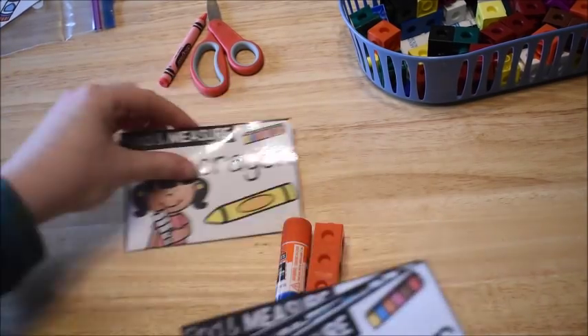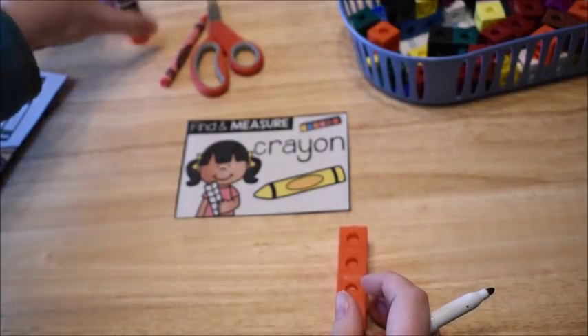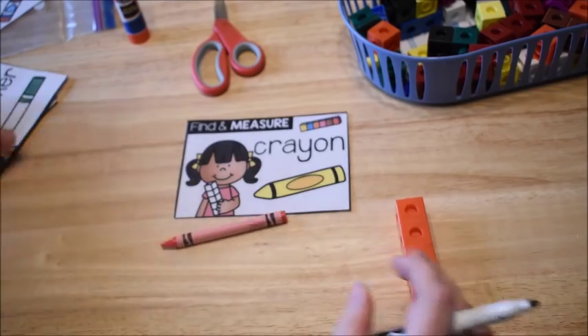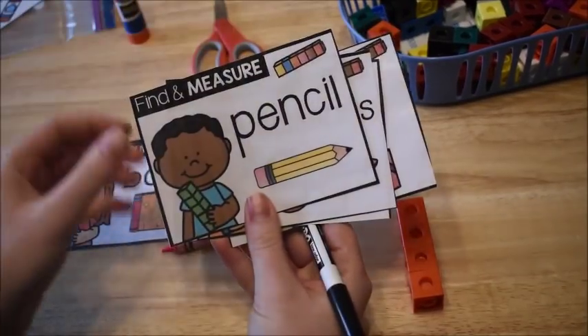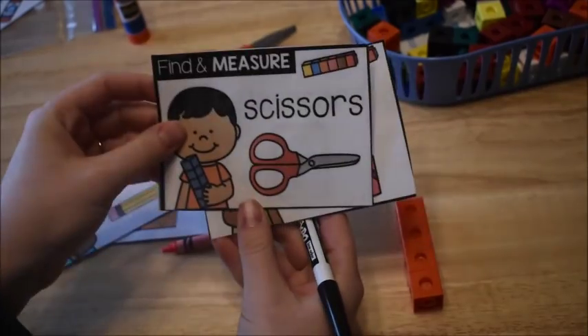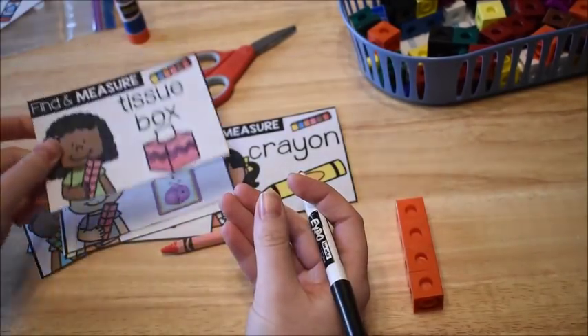The next card says 'find a crayon,' so they'd find a crayon and measure it with snap cubes. Other examples include: find a marker, find a book, find a pencil, find scissors, measure a flashcard, measure a tissue box, and so on.